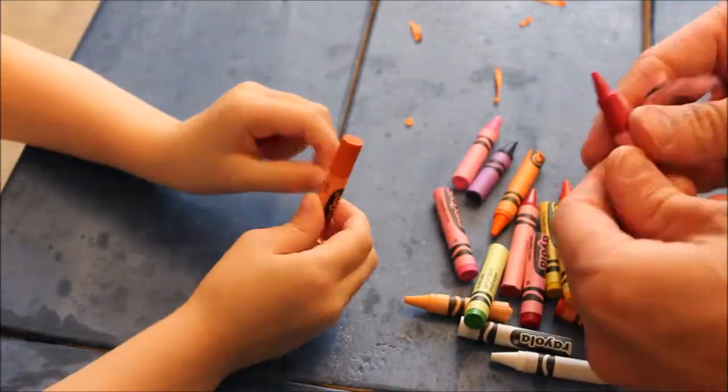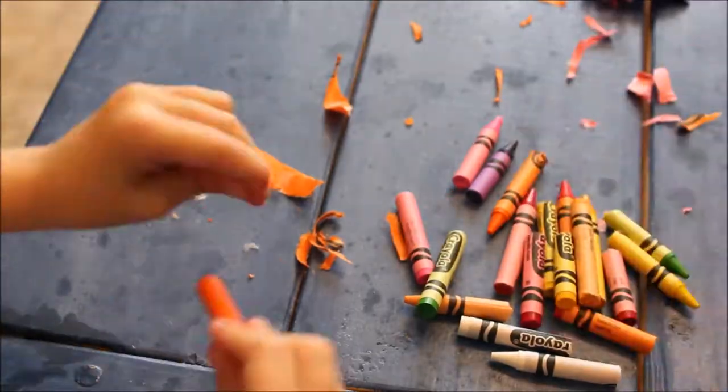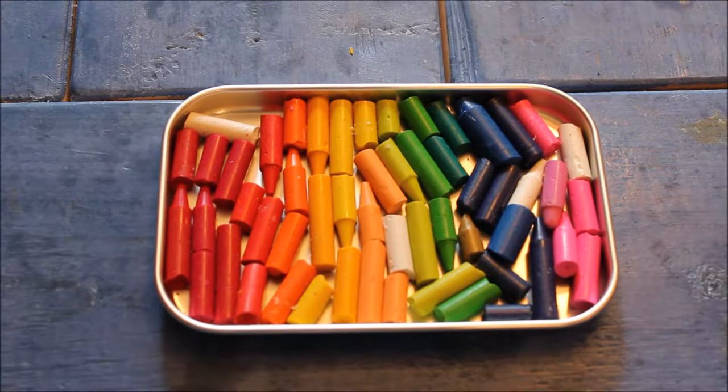Next, peel the papers off of all of the crayons. Arrange your colors in rainbow order: red, orange, yellow, green, blue, indigo, and violet.